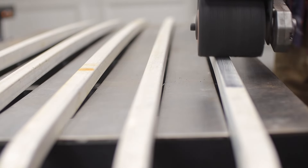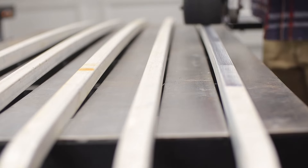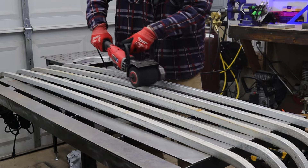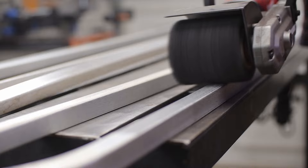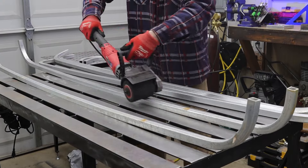These were found in a scrap bin and they look like they might have been posts for some canopies or something. They are 1-inch by 1-inch square aluminum and at two bucks a pop that is a killer deal, so I'm not complaining that I have to clean them up.